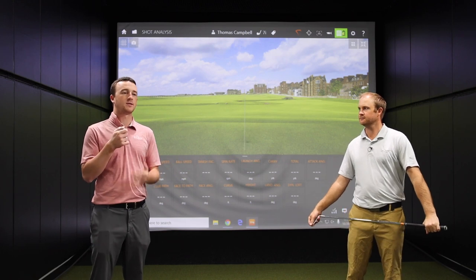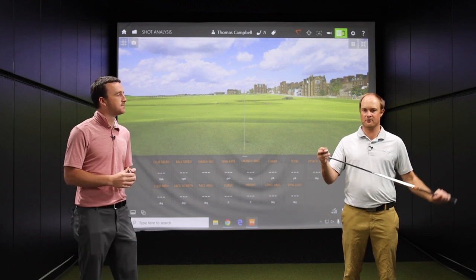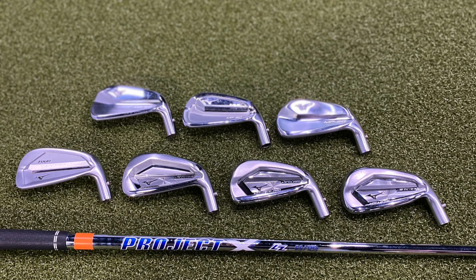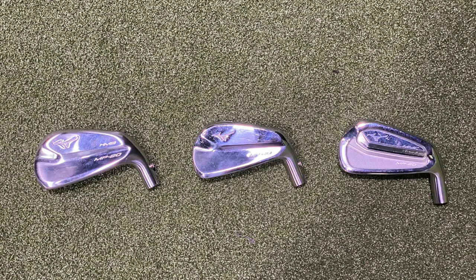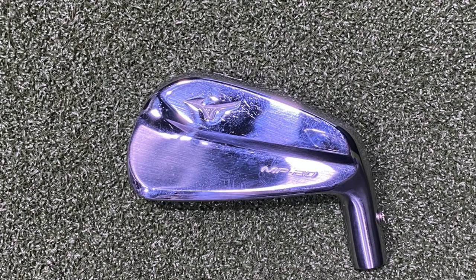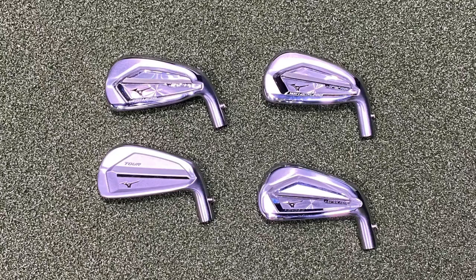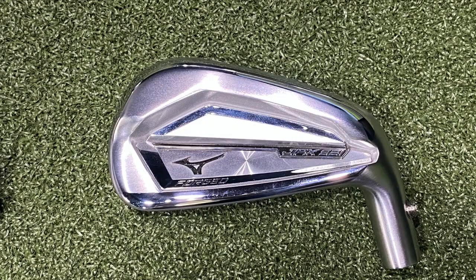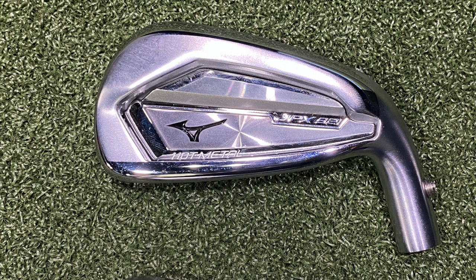Now, with all these tests, we like to outline the shaft and the format. All seven models — we're going to hit five shots with each one using the Project X LZ 6.5 golf shaft and the Titleist Pro V1x golf ball. The seven models we're testing: from the MP20 line — the MP20 Blade, the MP20 MMC, and the MP20 HMB. From the JPX921 line — the JPX921 Tour, the JPX921 Forged, the JPX921 Hot Metal Pro, and the JPX921 Hot Metal.